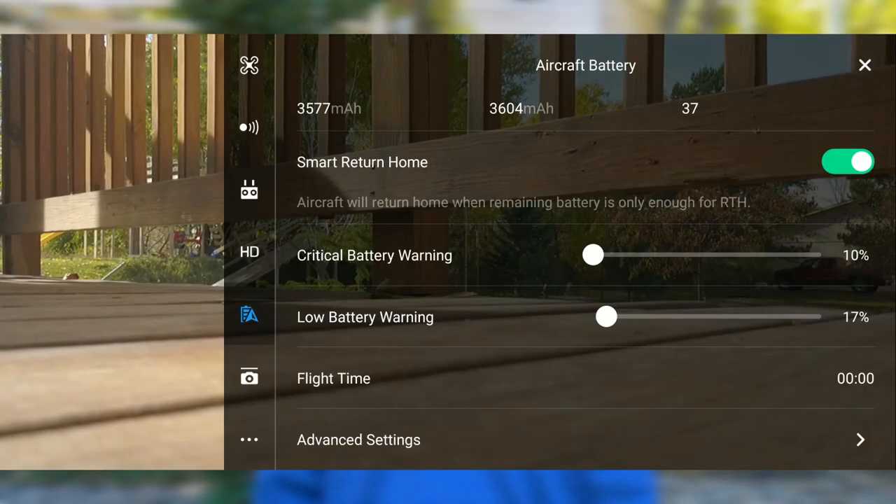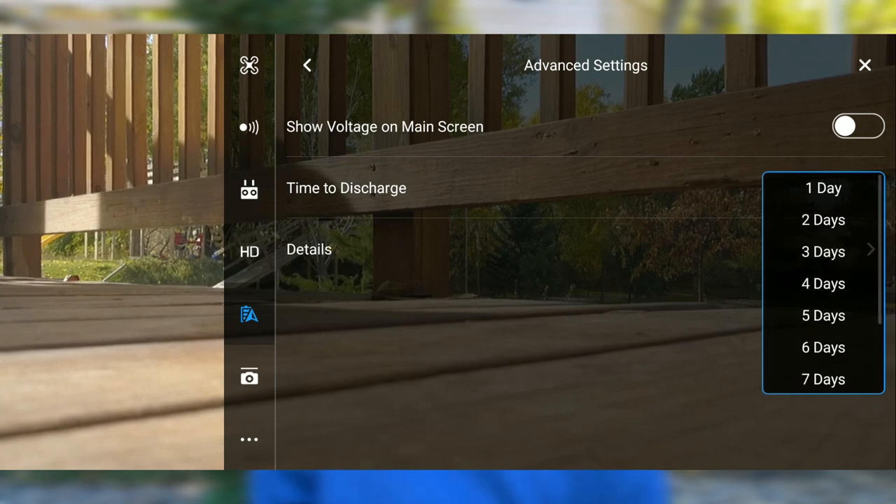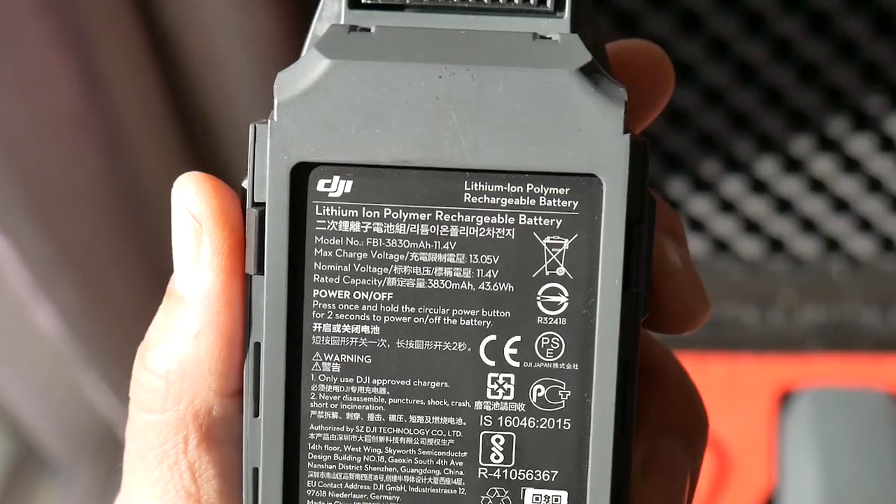One thing I've never been clear on until now is the time-to-discharge setting on the DJI Go4 app. I've always left it on 10 days and never really understood what that meant. Your Mavic Pro comes with lithium polymer batteries, also known as LiPo batteries. To keep your LiPo batteries lasting as long as possible, it's best not to store them at 100% capacity for any long period of time. The best percentage to store your LiPo batteries at is around 50%.